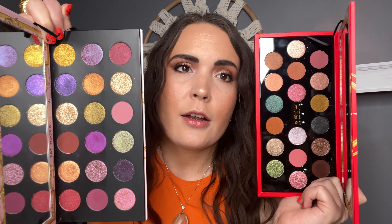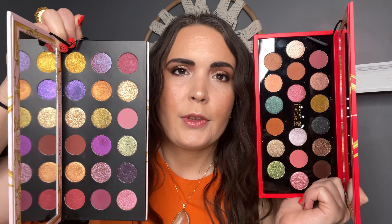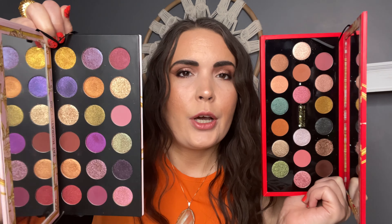Let's go ahead and look at these shadows. Here are the two palettes beside each other. Here is the one from this year, here is the one from the prior year. You can tell this one is more like purples and greens to me, while this one is more of like pinks and bronzes. Here they are side by side — I will give you guys some swatches.